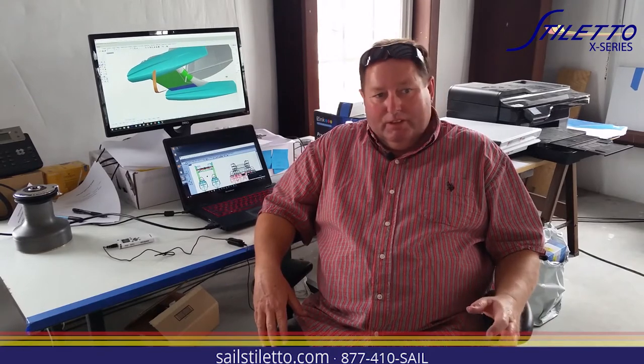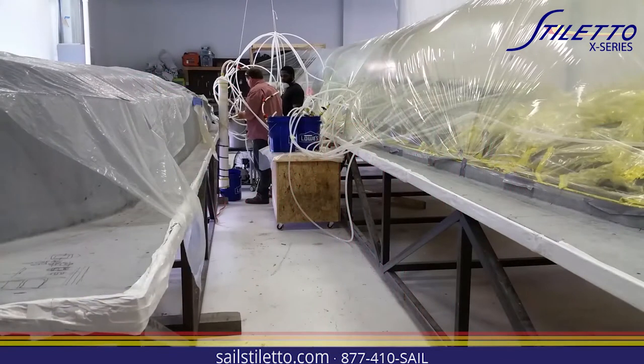When we want to use the prepreg, we put it in our mould and we're at about 66 to 70 degrees Fahrenheit, and we have about a week and a half to two weeks to work with it. We're going to laminate our boats in a couple of days, so it's not a problem.